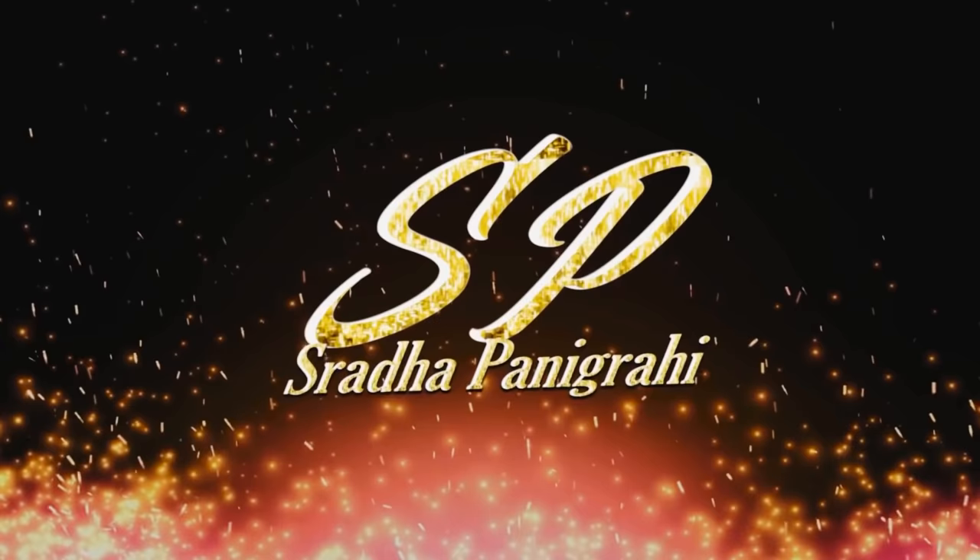Hello! Hi! Namaskar! Welcome to my YouTube channel Shraddha Panigrahi. This is a makeup tutorial video for beginners who want to learn makeup or try makeup.